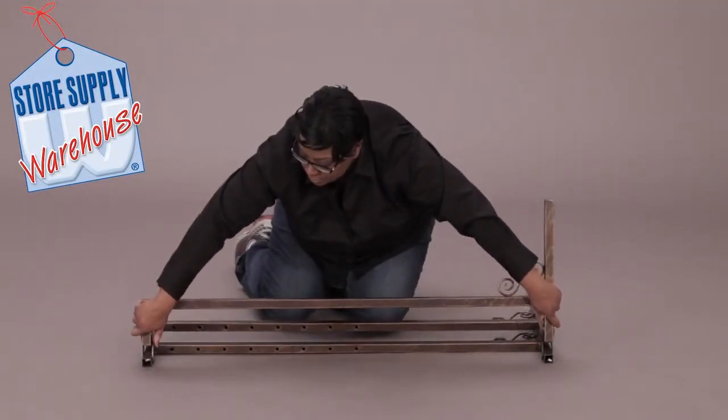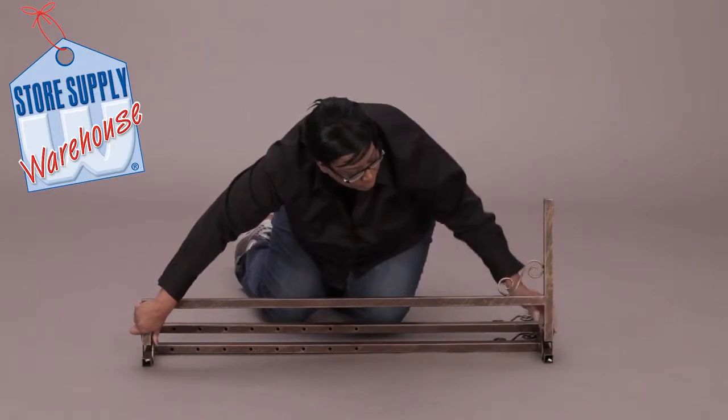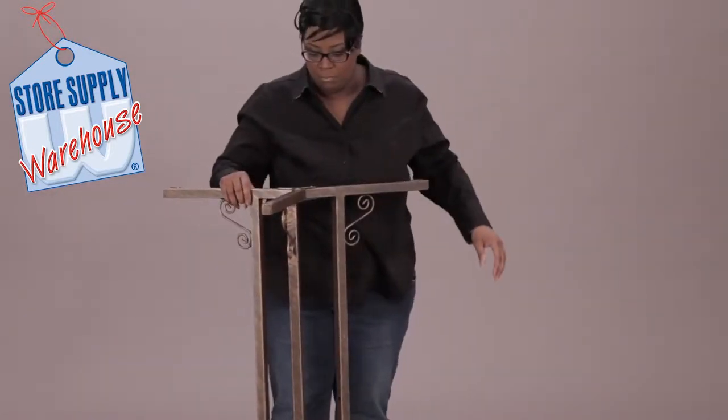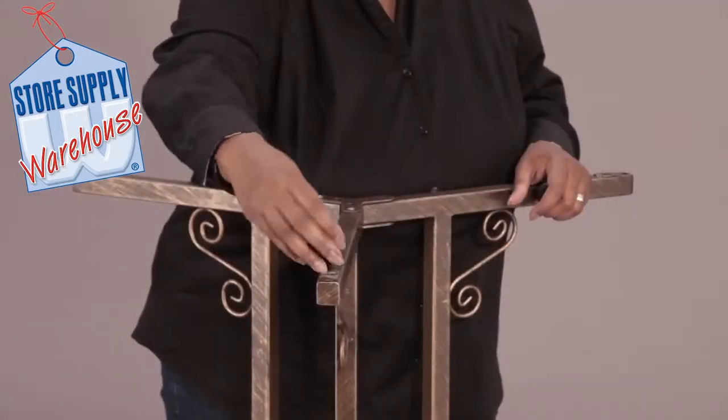Manually attach the levers to the bottom of the rack. Open each side of the rack by swinging outward. Make sure the pins of the legs are locked into place before continuing on with the rest of the installation.